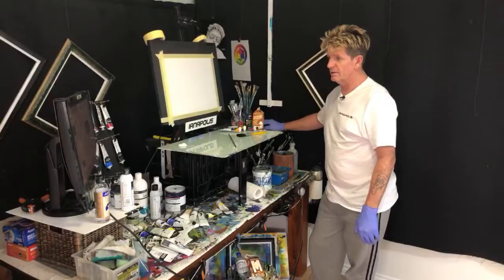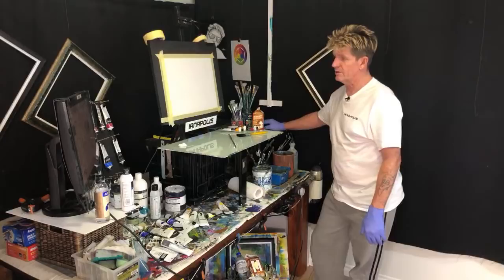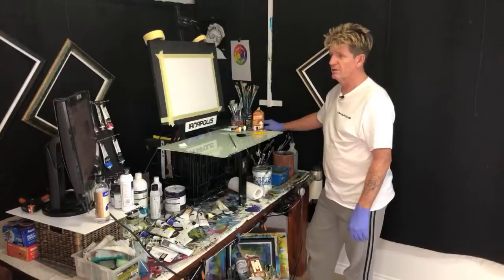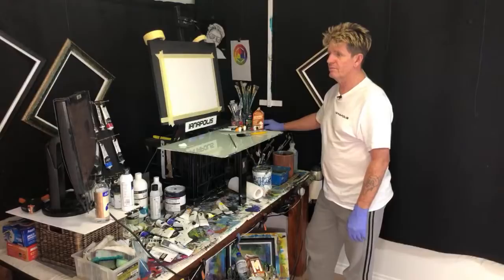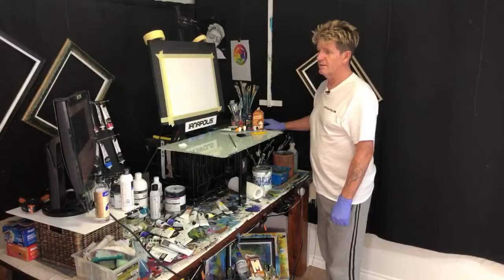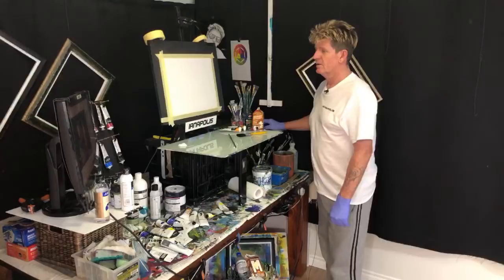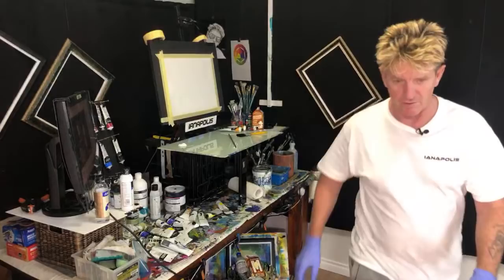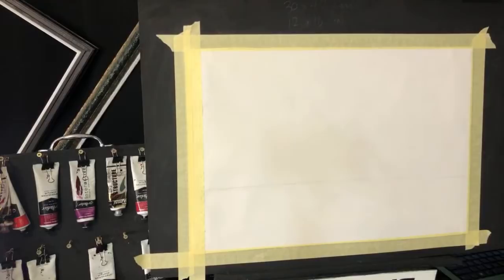Just bear with me a moment and then we'll get straight into this live tutorial. I usually like to take about an hour to get these done. I don't like to go too far over that - I want to keep people interested in learning how to paint. I'll bring up the feed so I can see what people are saying. There are a lot of links there - check out the links.